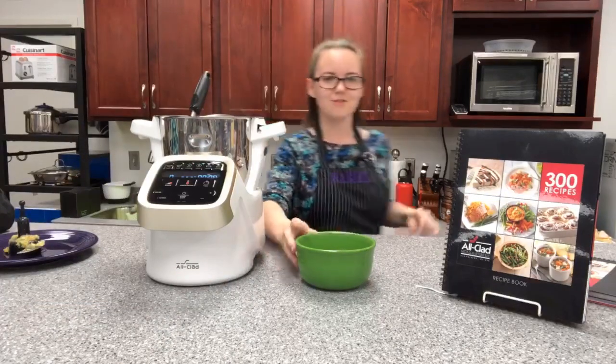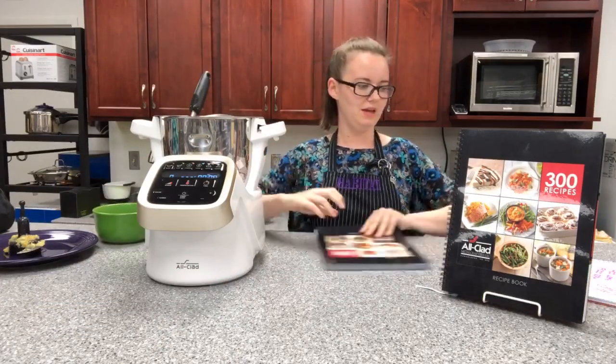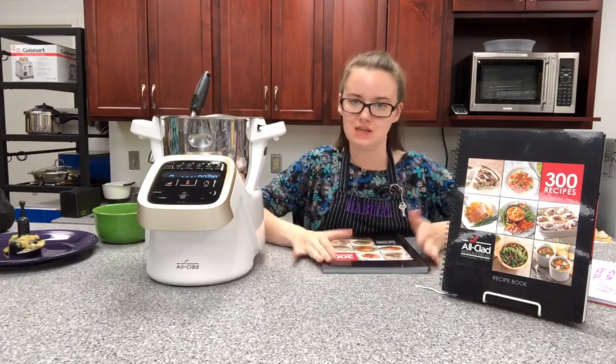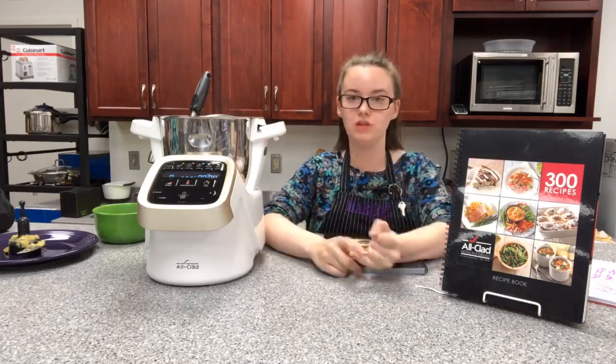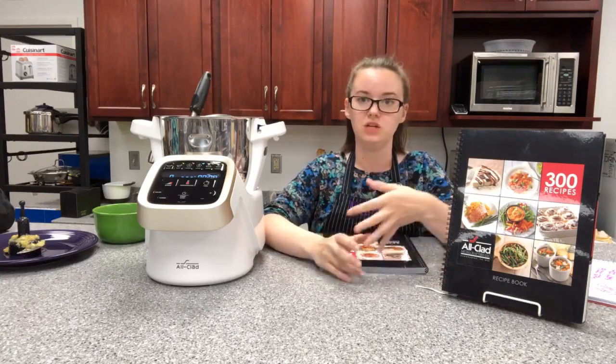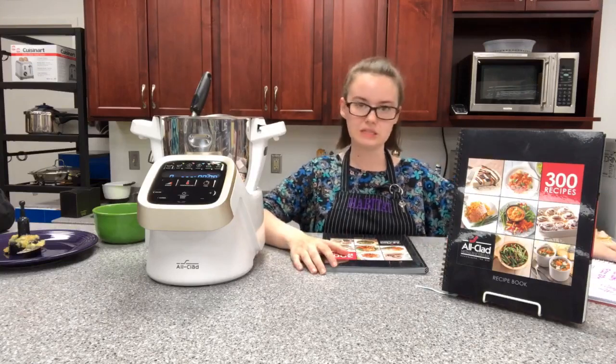Now I want to talk about the other things this machine can do. It has 12 different speeds on it, so if you're making a smoothie, a soup, or a sauce and you need to blend it really fine, there are 12 different settings and speeds.